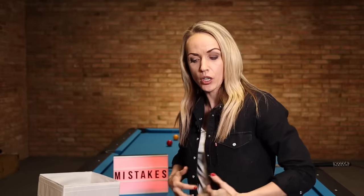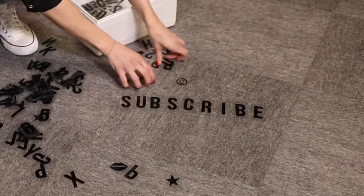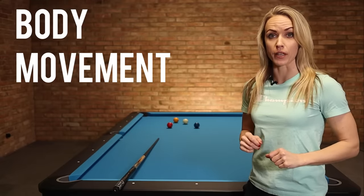I'm ready for the training session. I'm going to change my clothes and get rid of this stuff. So the first mistake is body movement.